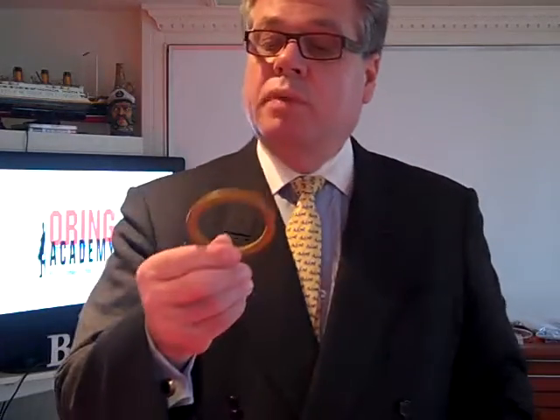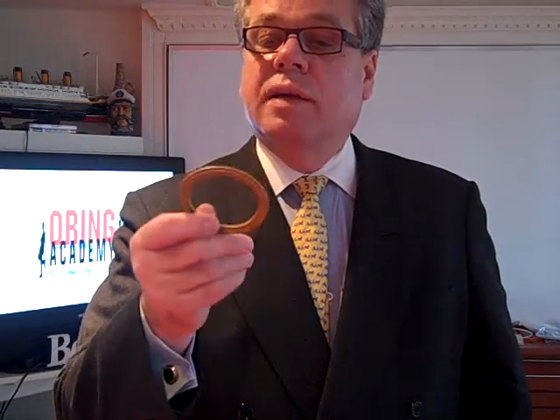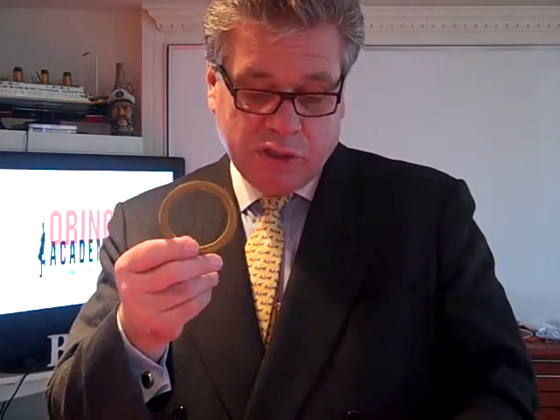For metal detectable in a tri-clamp, this is one particular size that I have. You can see the colors — I can produce various colors. This happens to be kind of a yellow NBR, 2½ inches.